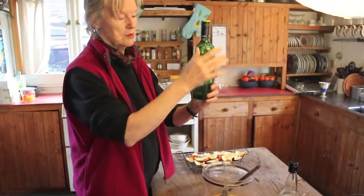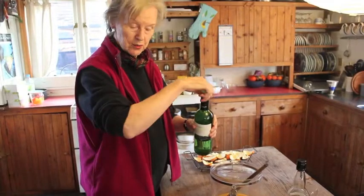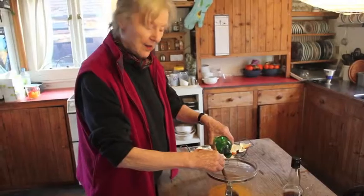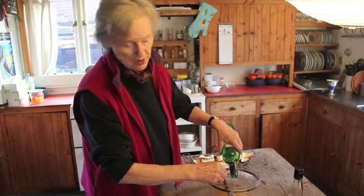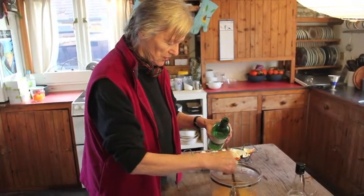And now we have a bottle of white wine. This must be added slowly to the mixture so that the sugar will continue to dissolve. It's roughly a litre of white wine — not the very best white wine, but adequate. So we continue to stir gently.